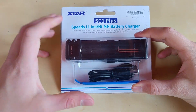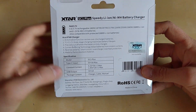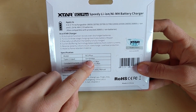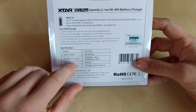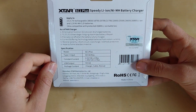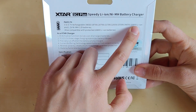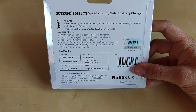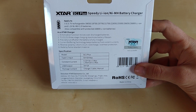We've got the standard X-Star package with clear plastic covering the product, and on the rear we've got the main specifications. This is the Type-C input with 3 amps max and a constant current of 3 amps or 2 amps. It can also act as a power bank at a 2 amp charging rate. The most exciting part is the 26800L battery support — there are quite few chargers that can charge those batteries, especially at a fast rate.